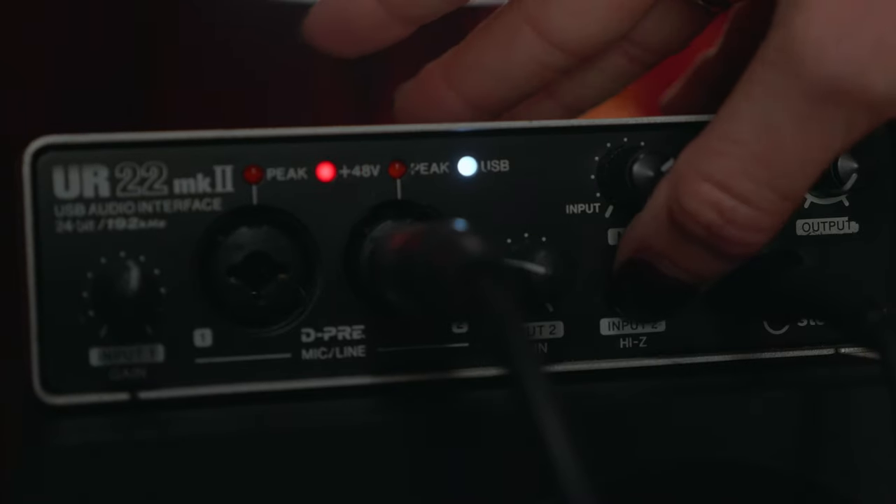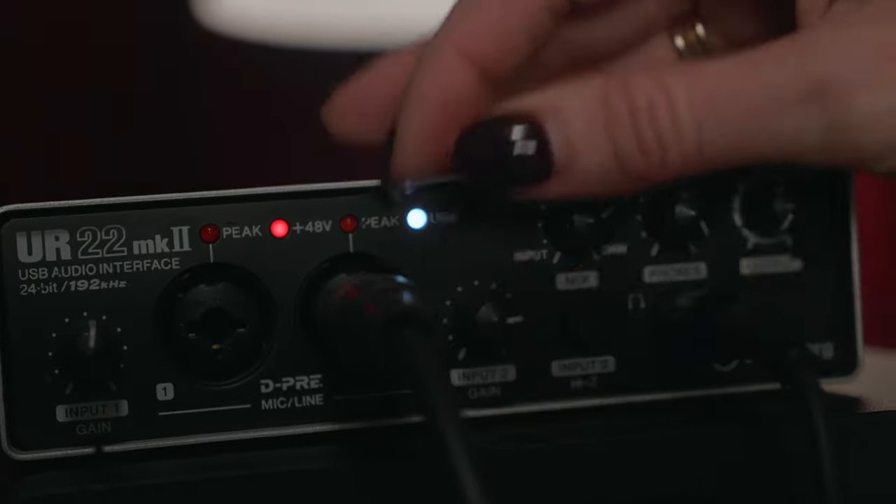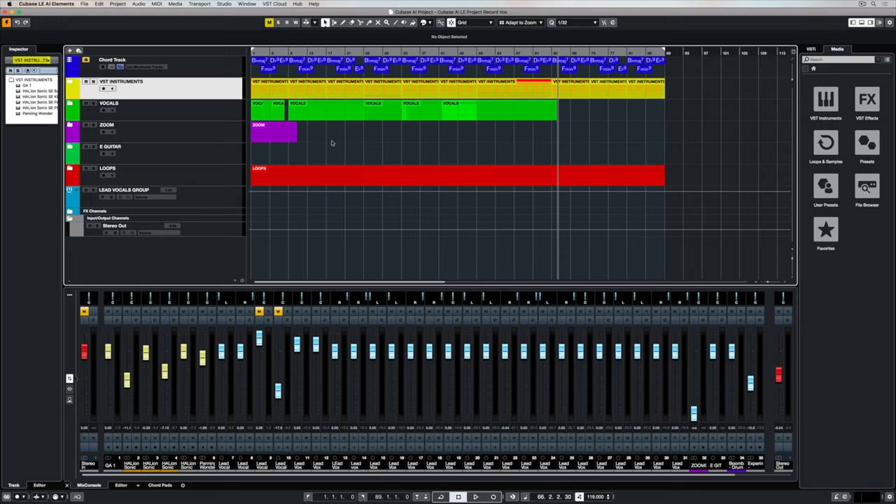In this case we're using a Steinberg UR22 Mark II, and we've plugged it into the second channel which has a high Z input, which is designed specifically for the electric guitar.